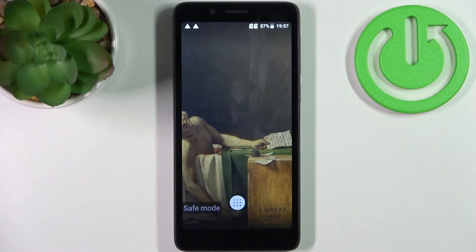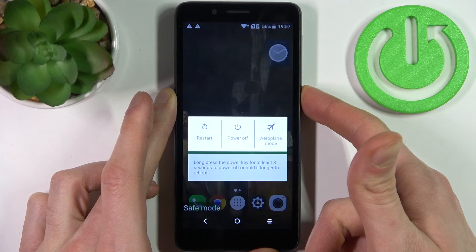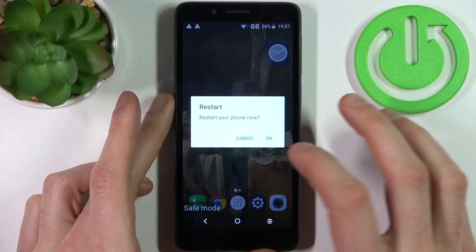As you can see, the sign here says safe mode, which is proof that we are in safe mode right now. If you want to quit this mode, just restart your device and it will be restarted in normal mode.